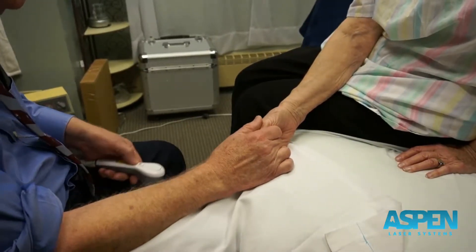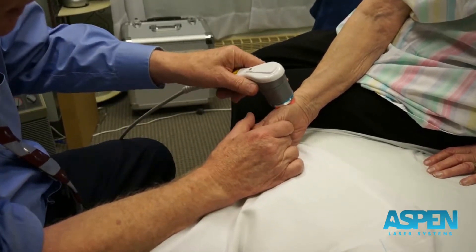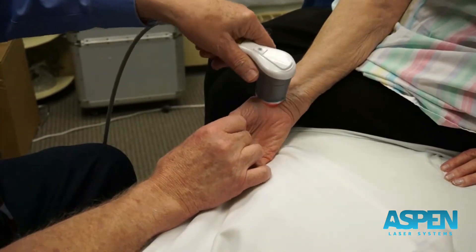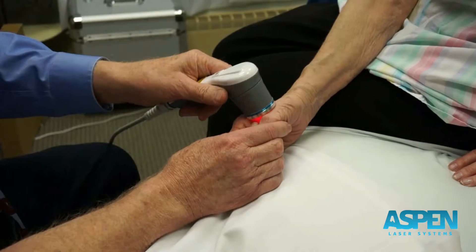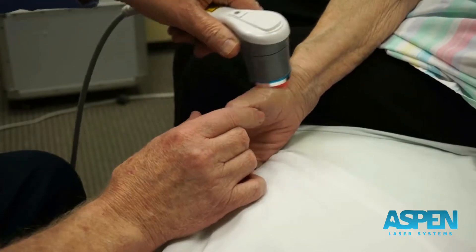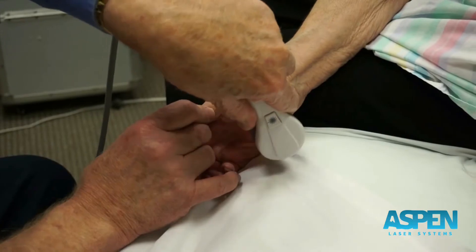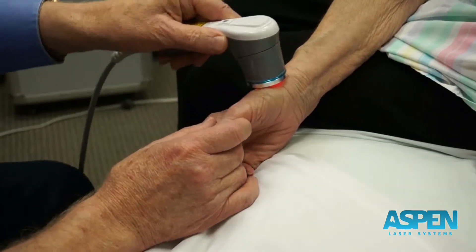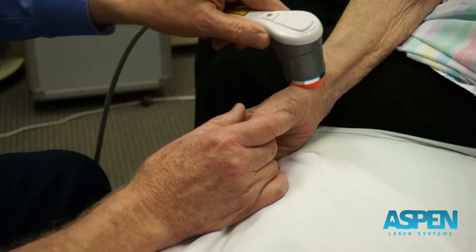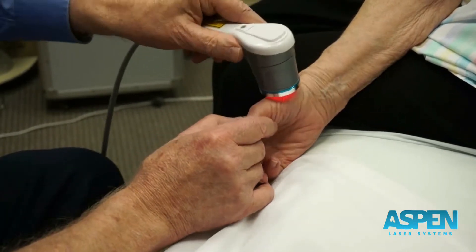If this gets too warm, please let me know. I'm going to try to keep it in skin contact as we work around the joint. One of the things I like to do as I warm this joint up is to put it through a little manual testing to keep a focus on where the pain or the irritation is really coming from.